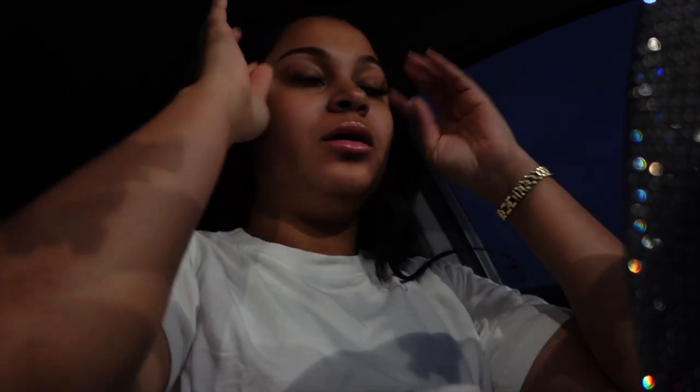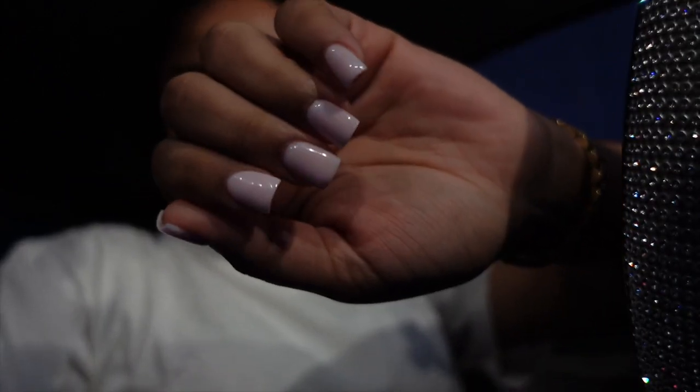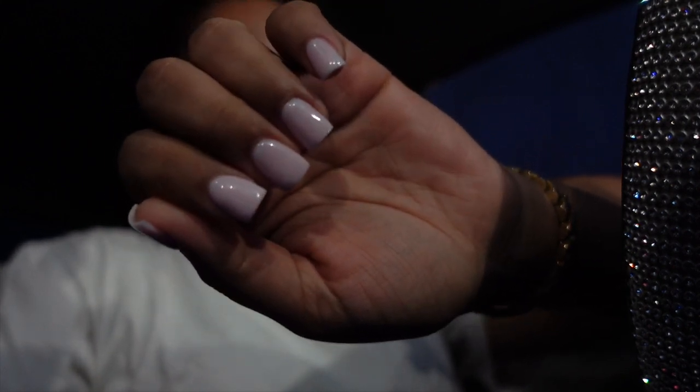Hey y'all, welcome back to my channel. I know it's kind of been a minute since y'all have seen me. I actually meant to film on my way here — I'm about to leave the nail shop right now — but there was just a lot going on and I got kind of distracted. The nails I had at first were just like regular white french tips but I kind of wanted to try something a little more natural.